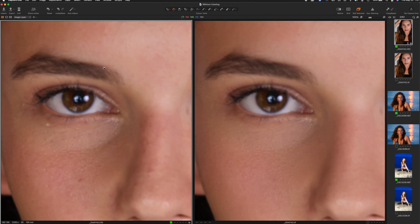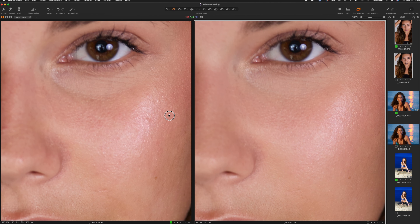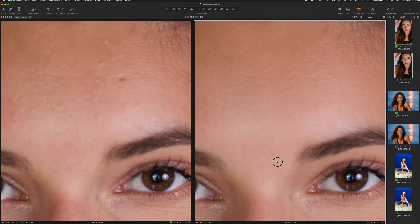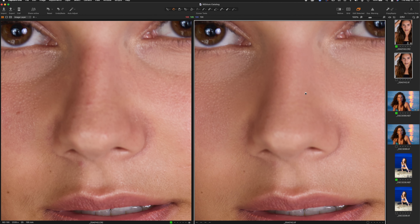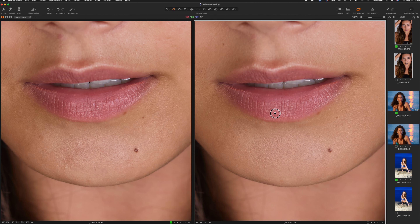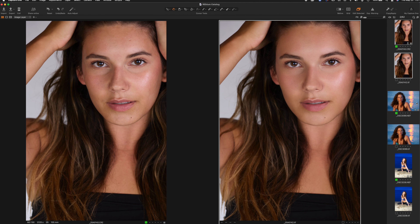You can already see a before and after. At 100%, panning around to look at the results — all the detail. This image is not in focus, by the way, the eyes were out of focus. But notice the scars are reduced and some of the blemishes on the skin are reduced. The detail, the texture, the lips — even that mole is left and hairs are left. So that's one image done.